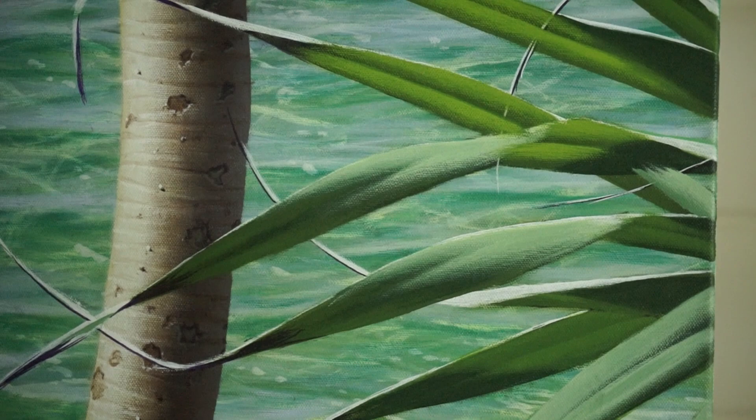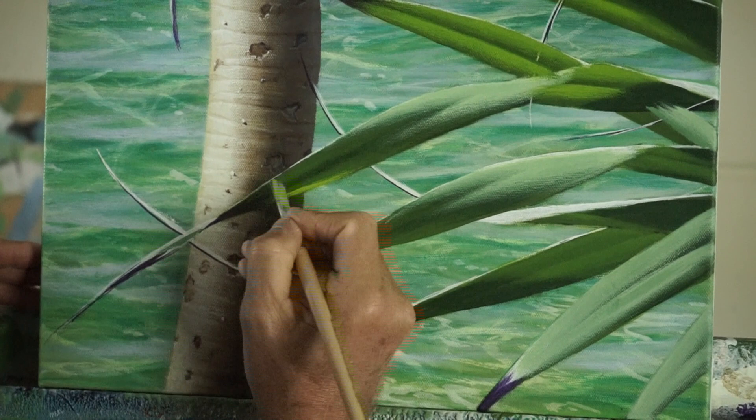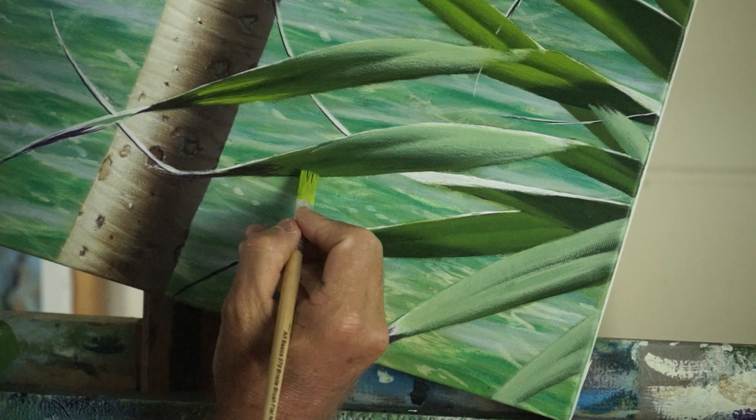Put that in your paintings. Here's something you might not have thought of: as the sun comes through, there'll be white down along that edge, but the light is hitting that scallop there and shining through it. So we put a bit of that cadmium yellow there, and that creates the impression of the leaf rolling over and the light shining through it. Do the same thing there.